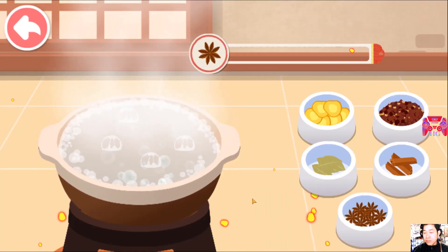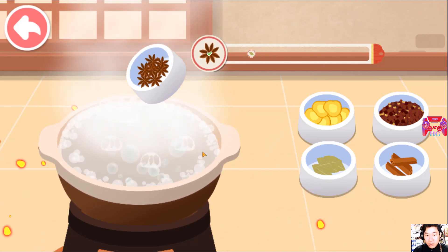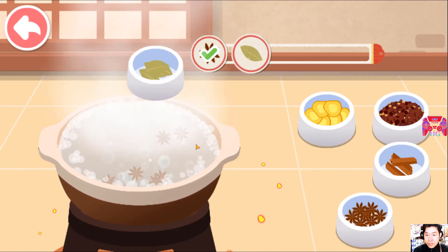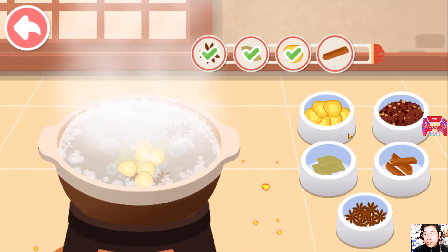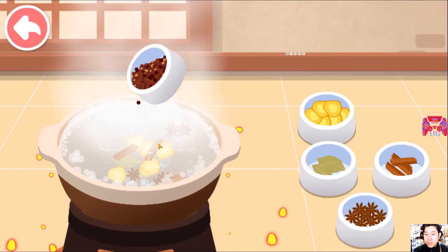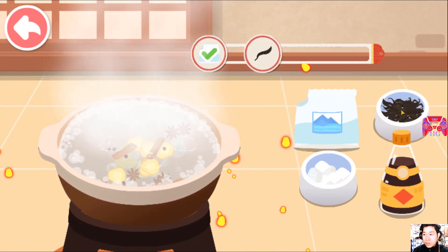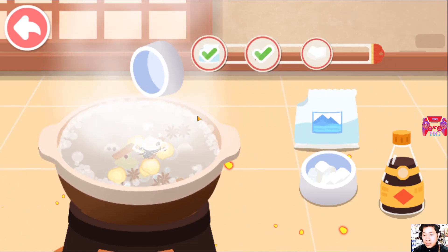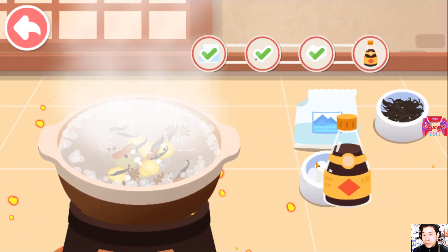Next, let's make the braising sauce. First, add some spices: star anise, bay leaves, ginger, cinnamon, pepper, salt, tea leaves, rock sugar, and soy sauce.